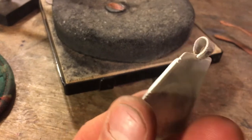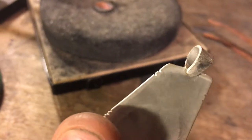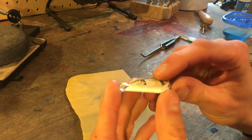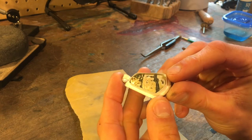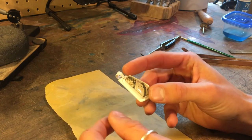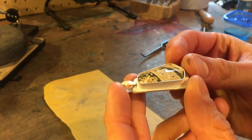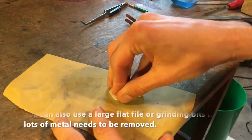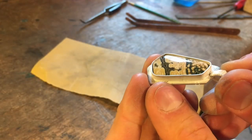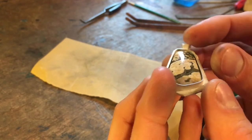We got a pretty good join on the bail — I still need to put it in the pickle to clean it up. We're almost to the stage where we set the stone, but first check the bezel height. You always want it a little taller than the stone to start, then file or sand it down. I use 220 grit or 400 depending on how much I need to remove, but always finish with 400 or 600. You want the bezel wall just above the girdle of the stone.